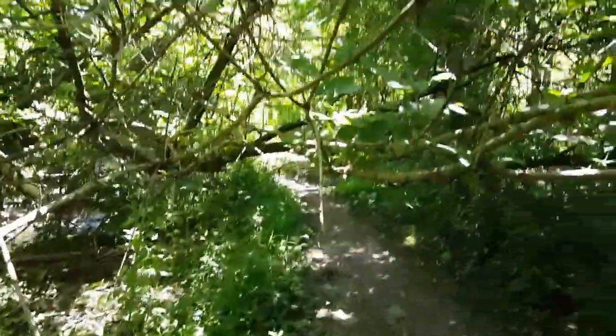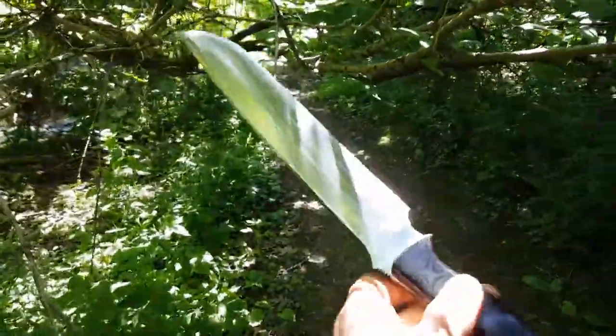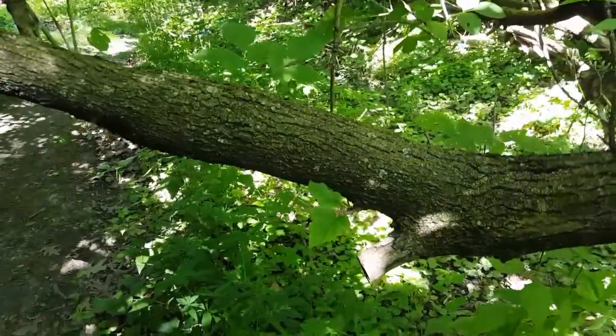Got some branches here — a tree fell over and there are branches overlaying this path. Me and the Bravo 3 are just going to clear that up. I just thought this might be a slightly educational video on how to chop with a knife.